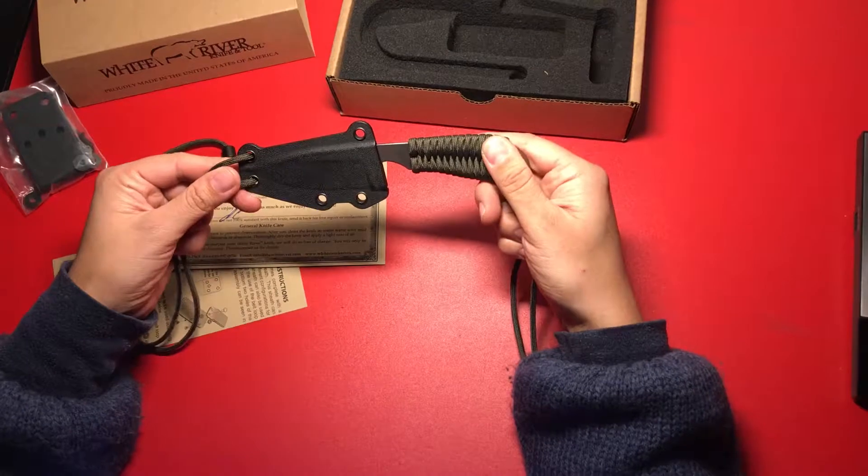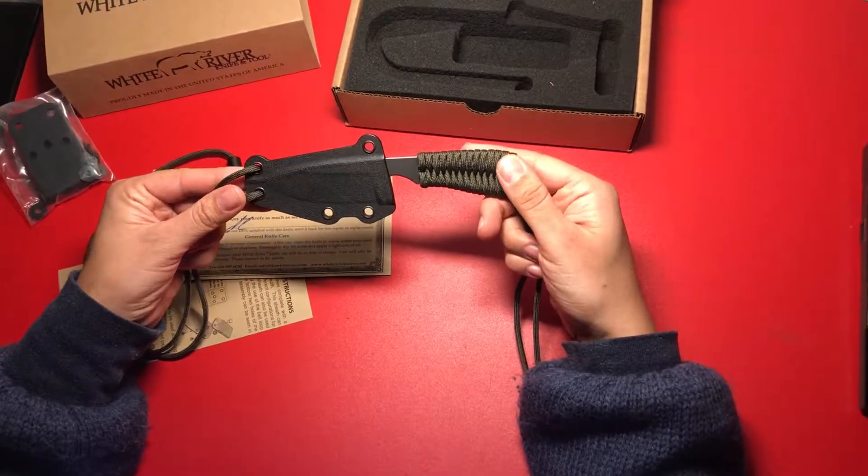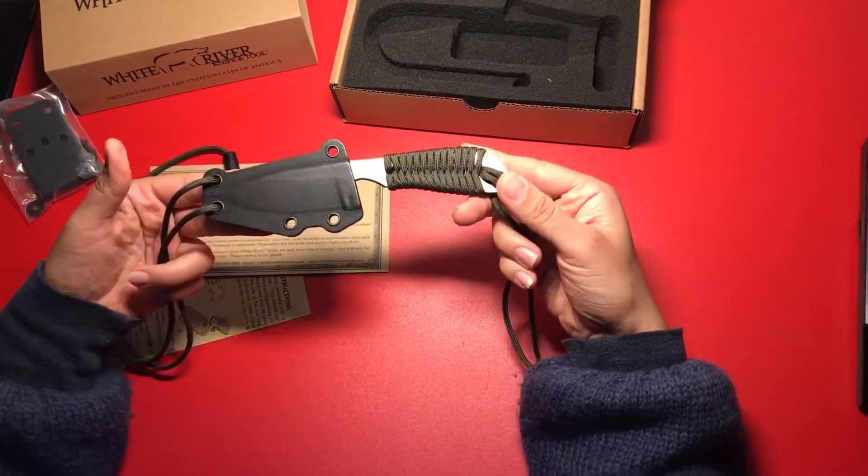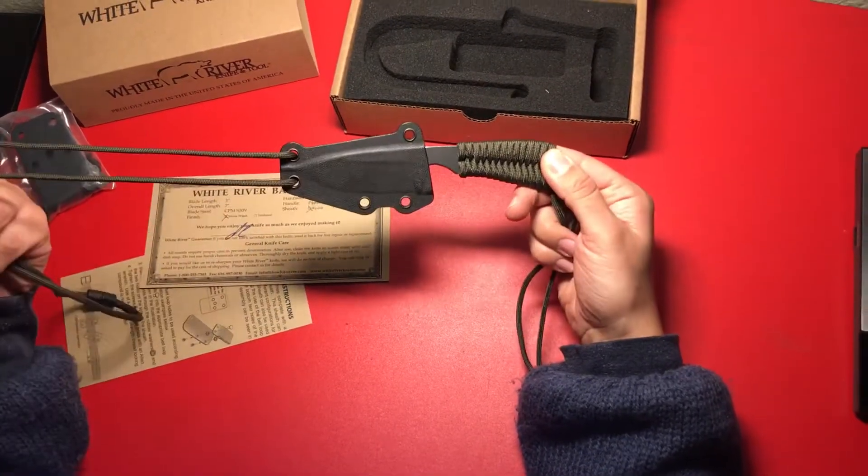This would make a great outdoor knife. It could be an everyday carry knife. You can attach this to your belt. You can attach it as a neck knife.